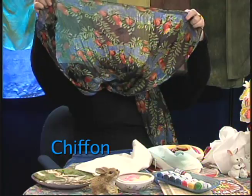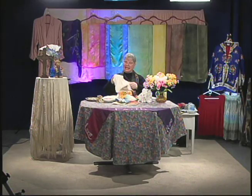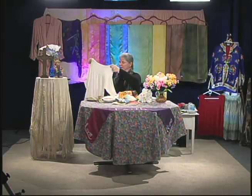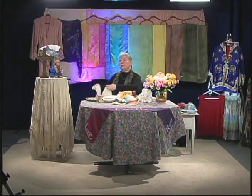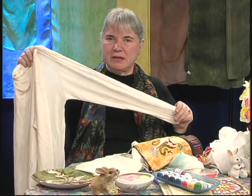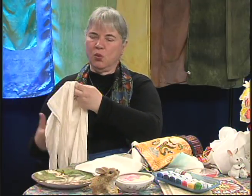You can buy silk knit, and this I got at the John Tarr shop. The reason people use silk undergarments in the winter is they're very thin, so they don't make you look fat — they're very fine gauge, but they're warm. Silk knit was very popular in the United States between World War I and World War II.